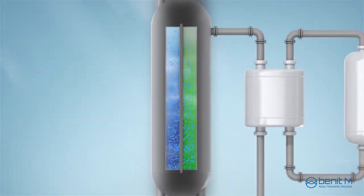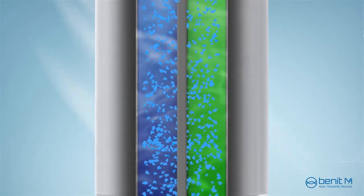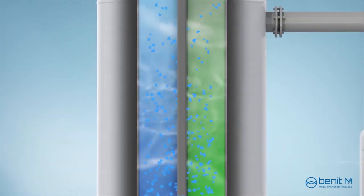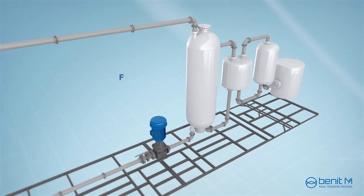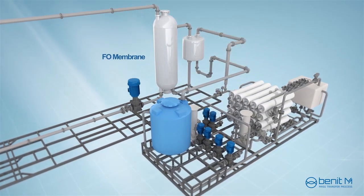Generally, in a forward osmosis system, the water flux decreases because the draw solution is diluted along with the water flowing into the draw solution. Moreover, this process demands an additional system to regenerate the draw solution.